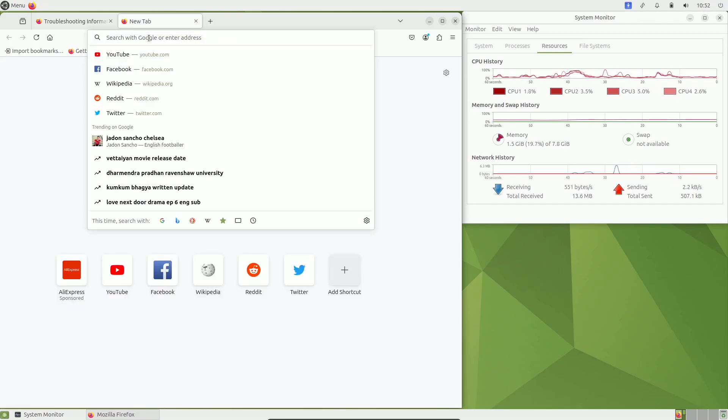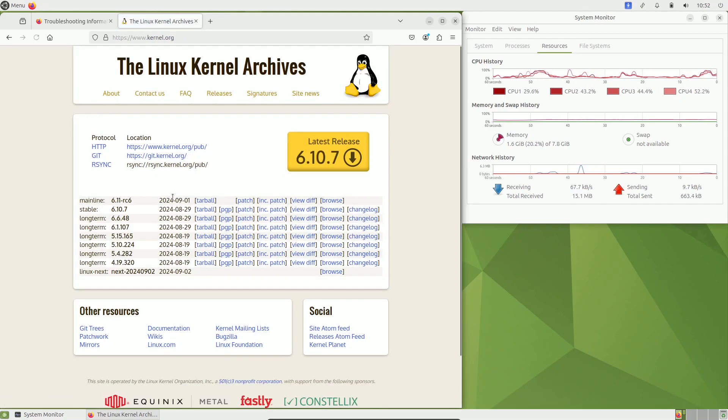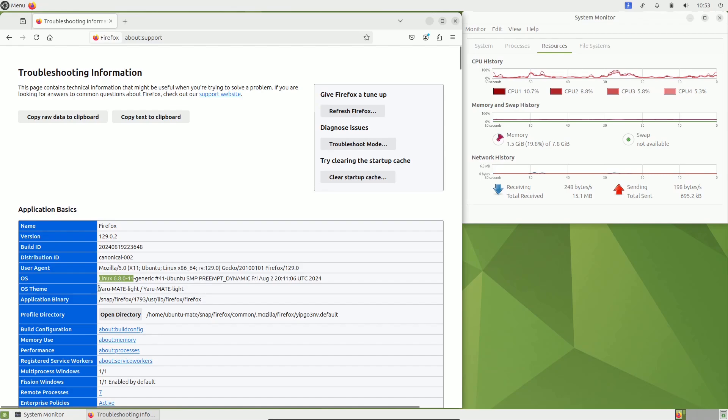Here is the official Linux kernel website. The release candidate version is 6.11 RC6. The stable version right now is 6.10.7, released on August 29th. The long-term version is 6.6.48. We are using 6.8 in this release. You can also see the operating system theme — Yaru MATE and Yaru MATE Light. Keep an eye on CPU and RAM throughout the video.